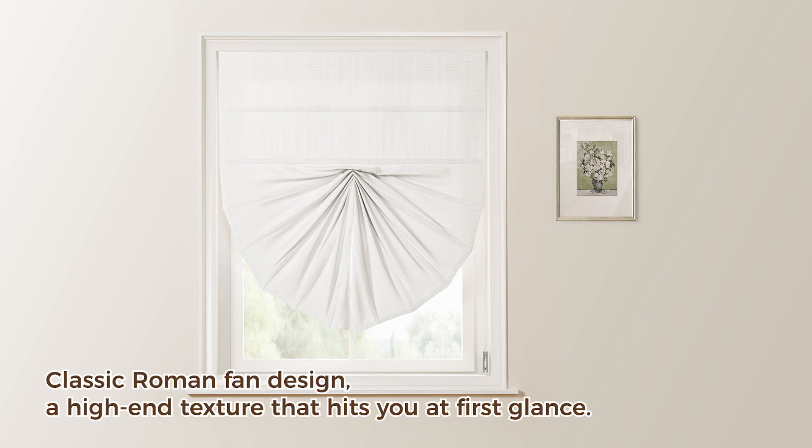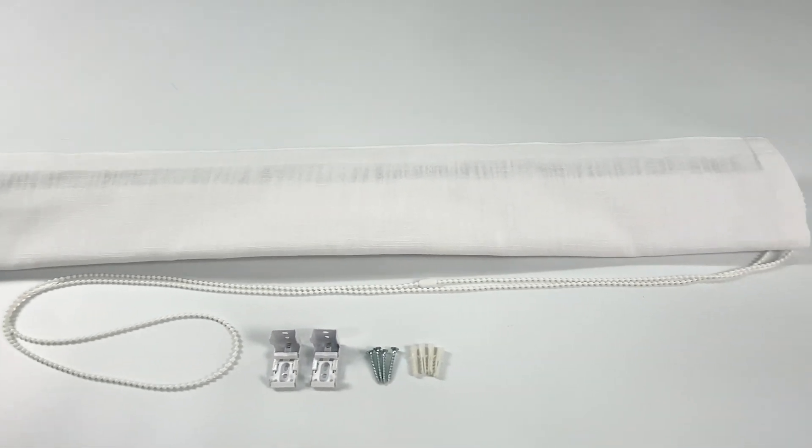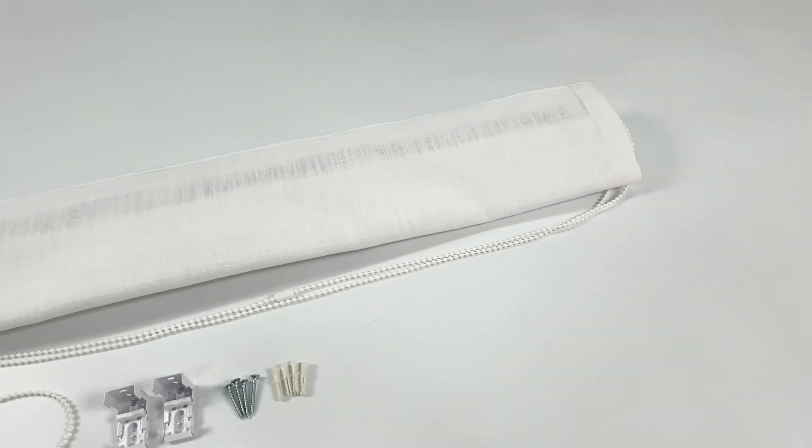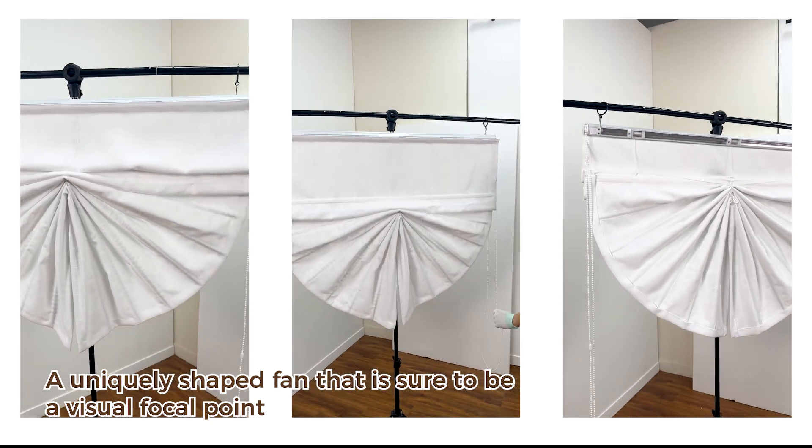Classic Roman fan design — a high-end texture that hits you at first glance. A uniquely shaped fan that is sure to be a visual focal point.